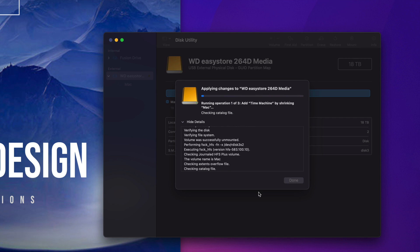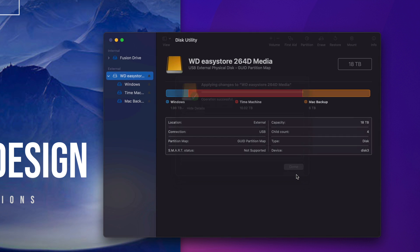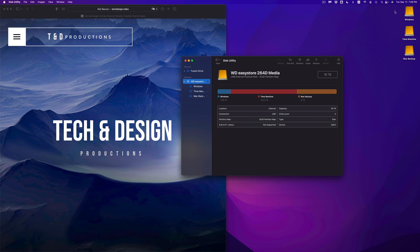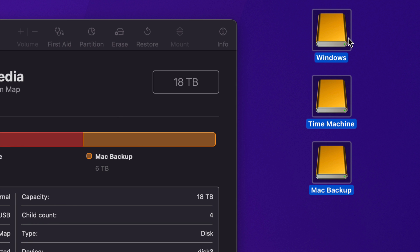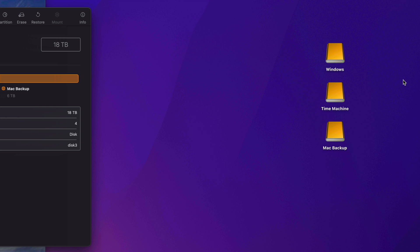I'm going to teach you how to set up Time Machine and explain why I made each partition. Once it's done, click Done. Here are my three partitions: the biggest one is Time Machine, Mac Backup is pretty big, and Windows I left fairly small. On the sidebar, you can now see three separate external hard drives even though it's just one physical drive.